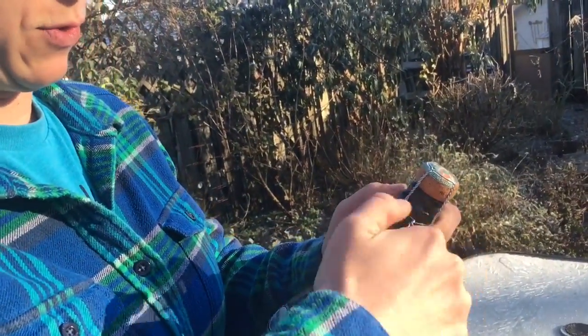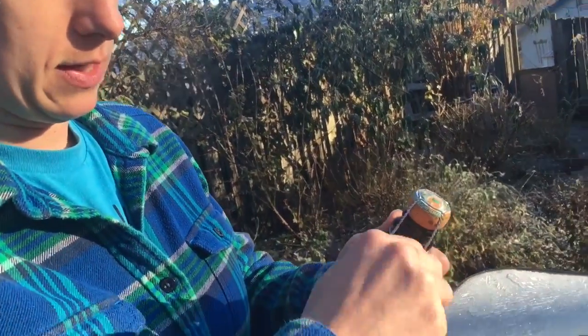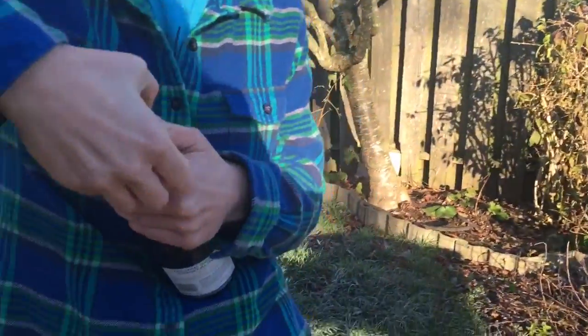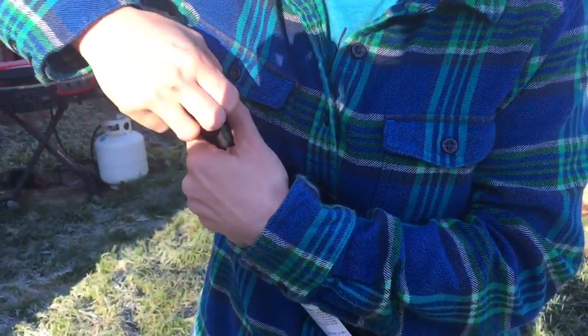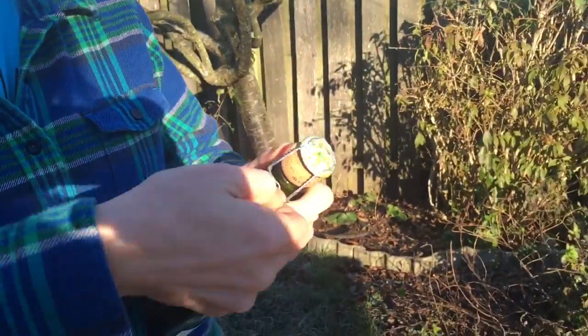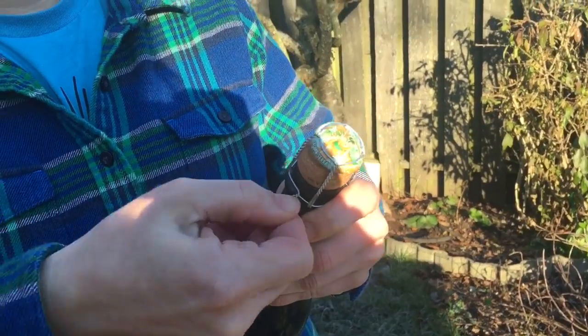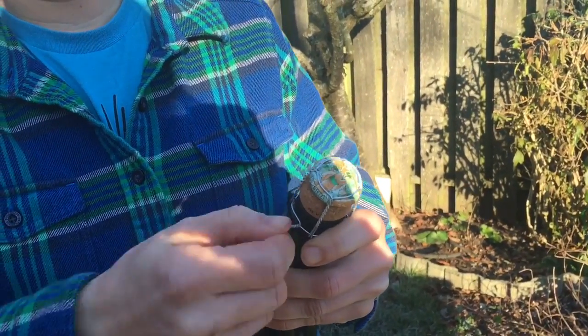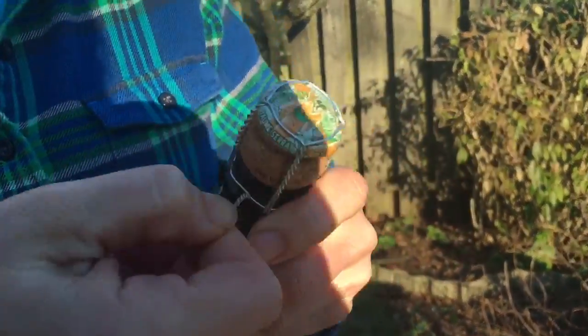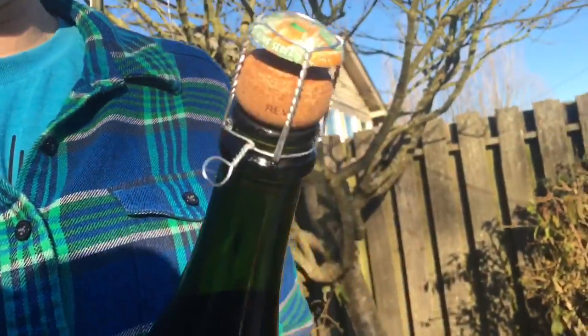I'm going to unscrew the cage and then take it off that first lip, then re-twist it onto the second one. We want to keep this because that will contain the whole top here. Get it right — perfect, just like that.